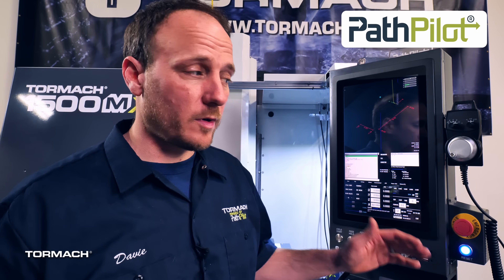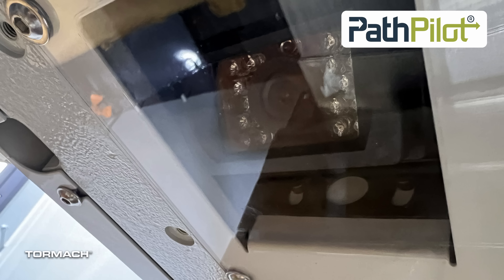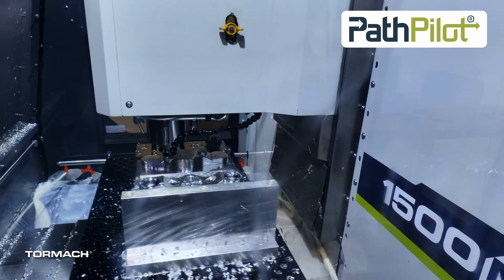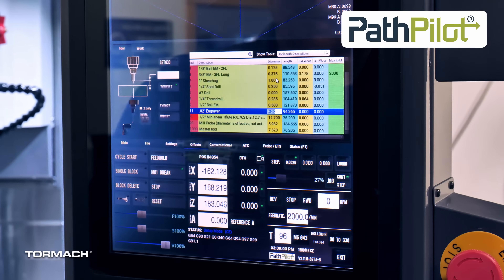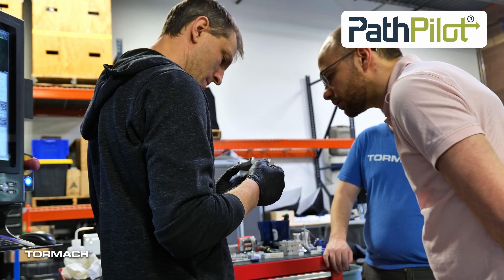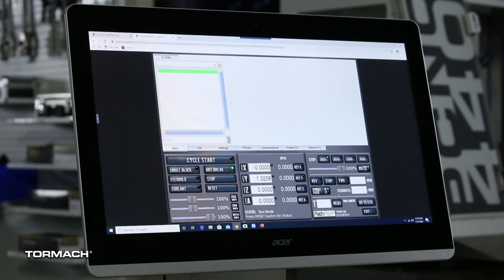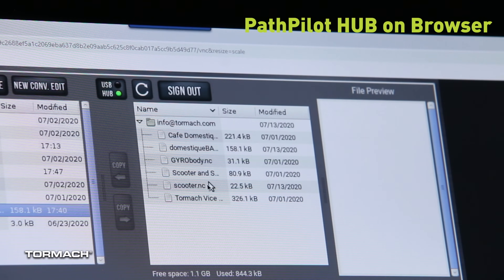Some of the updates that we've made for this machine: the machine itself comes standard with a spindle cam, utilizing the dash cam feature that we have built in. We also have, free of charge, high-speed machining and free software updates for life. We revamped the tool table to include dedicated length and diameter wear offset values and max tool RPM limits. Plus, we enhanced the trajectory planner to give you finer control over part accuracy, surface finish, and cycle time. If you want to see some of these new features or try out PathPilot, check out our free online simulator at hub.pathpilot.com.